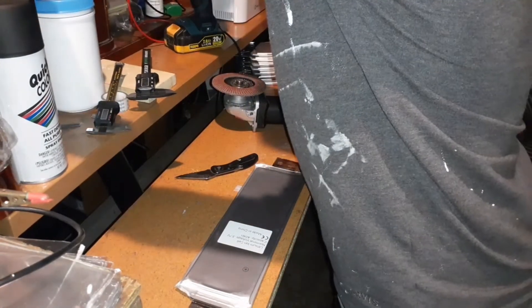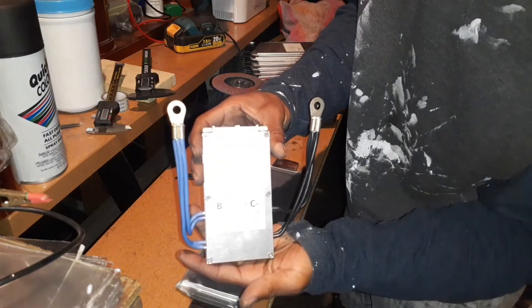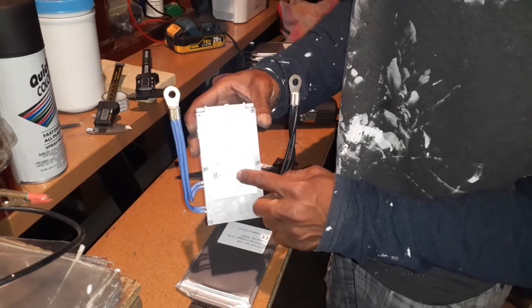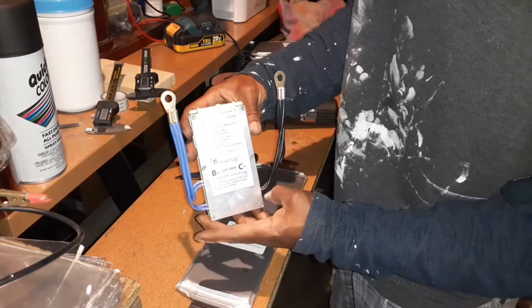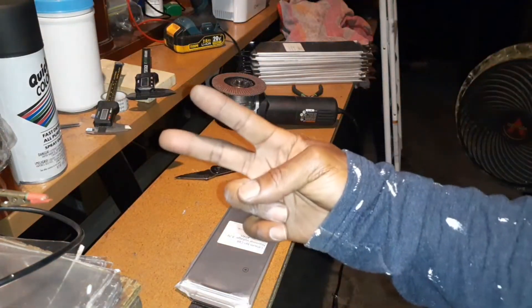That's my Bluetooth module right there — 300 amps. Of course I wouldn't want to push it to 300, but there we go. Y'all stay tuned.